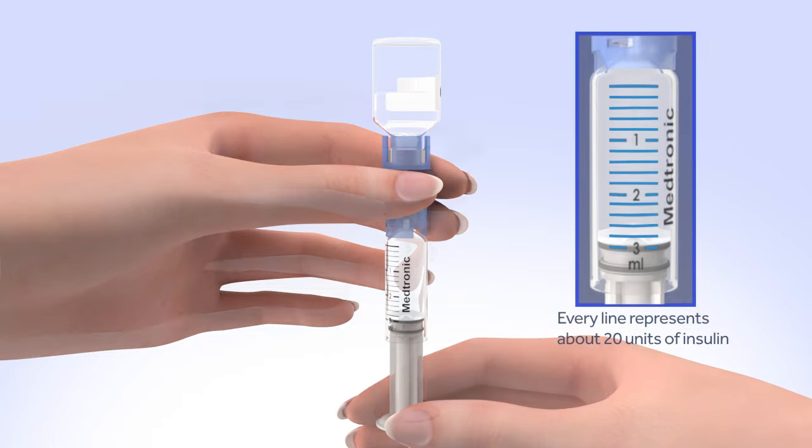Unscrew the plunger rod counterclockwise until it completely separates from the reservoir. Put the reservoir in the pump and turn the tubing connector clockwise until you feel the reservoir lock into place. The tubing connector should line up with the groove in the battery cap of your pump. Now you will need to load the reservoir in the pump. Since you did not change the infusion set, the cannula does not need to be filled. Follow the steps on the quick reference guide for how to complete changing the reservoir. Hold the cannula housing steady with your finger, then push the site connector straight into the cannula housing until you hear a click.